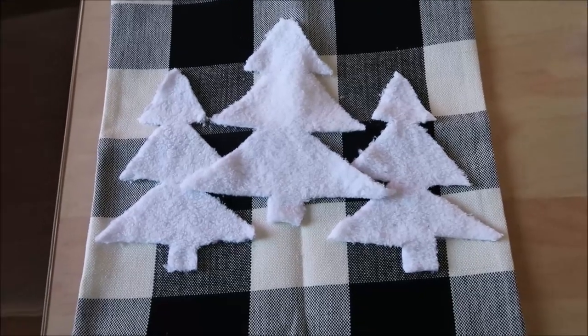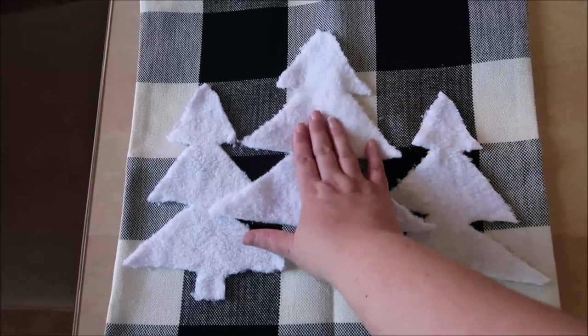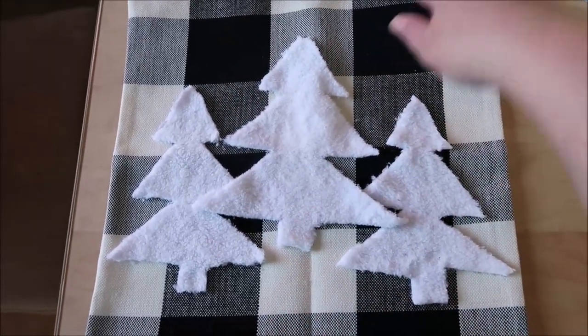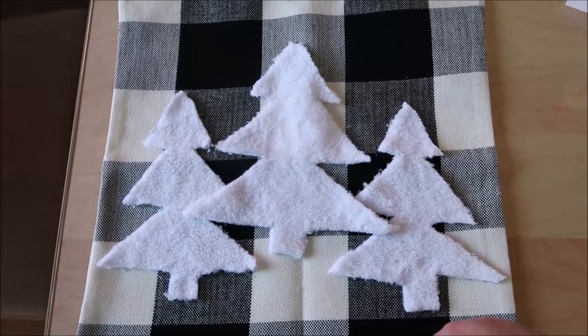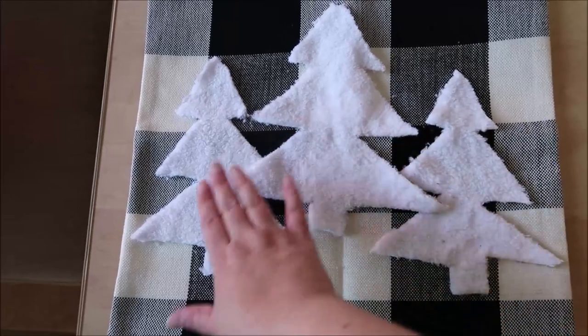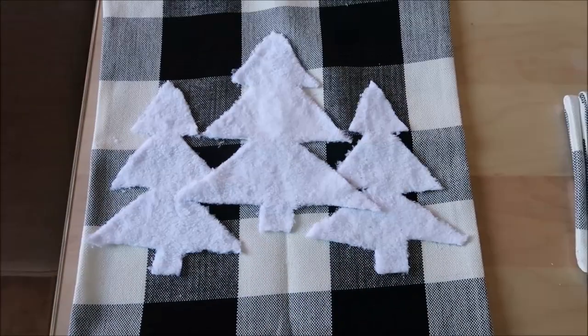After all was said and done, I decided I wanted three trees on it. I just didn't feel like one tree was big enough, so I cut out two of the smaller template and placed three trees on this pillow cover with fabric glue. I just glued them all in place really well.